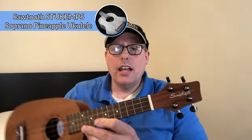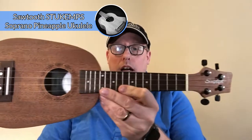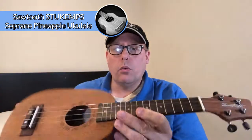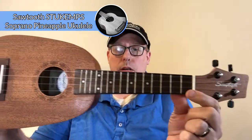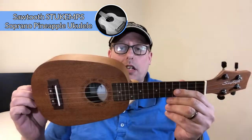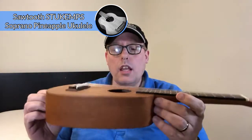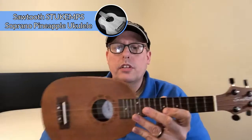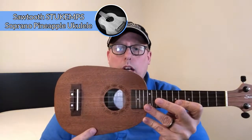The ukulele I'm going to be using today is my Sawtooth Mahogany Pineapple. This is not the sawtooth that you would specifically buy — I've worked on it a little bit to deal with some rough issues. I changed the tuners to Grover tuners and it has fluorocarbon Martin M600 strings on it. Pineapple ukuleles were originally developed by Kamaka, one of the oldest ukulele companies in the world in Hawaii, and they are known to have a different sound because of the size of the soundboard versus a traditional ukulele.